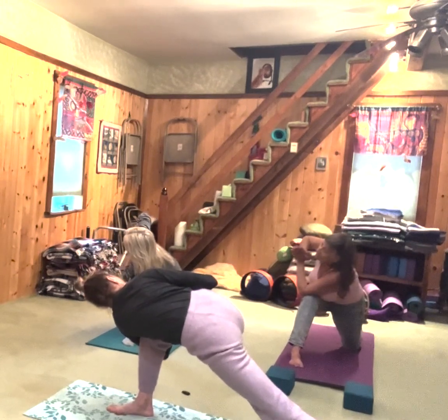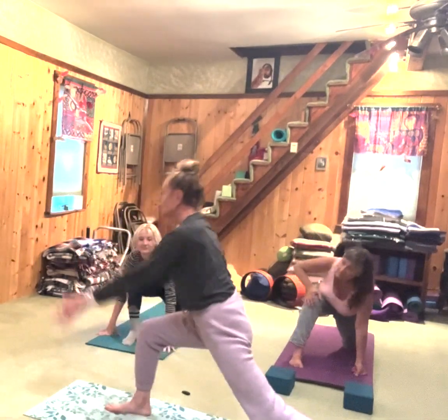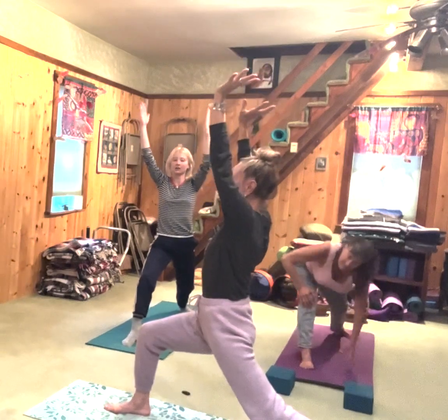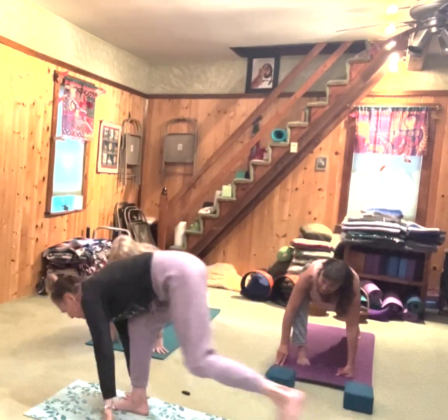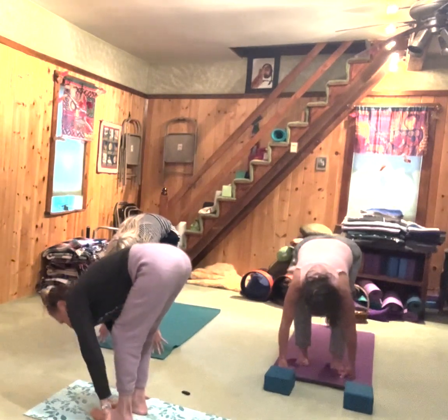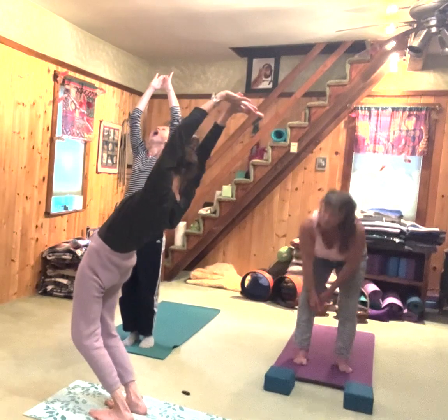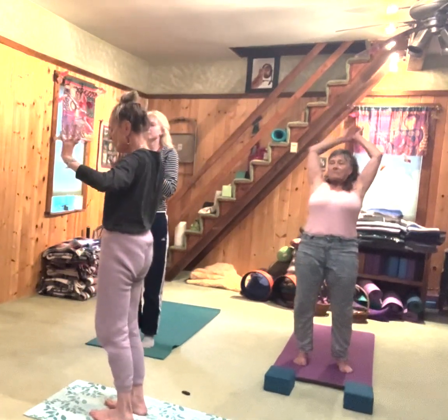Everybody breathing? Are you doing yogi breath? Bring the arms up. Now we go to the floor. Inhale, as you exhale, come forward. Good. Inhale, come up — hook your thumbs if you want to get a nice extension. Exhale, prayer to the heart. Mountain.